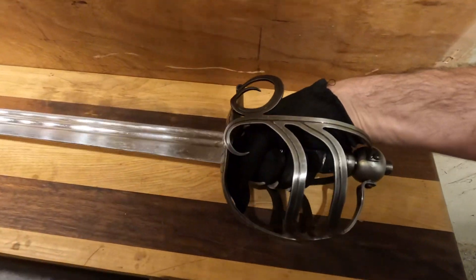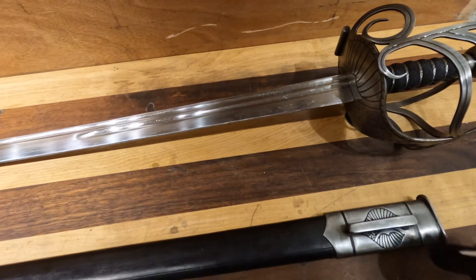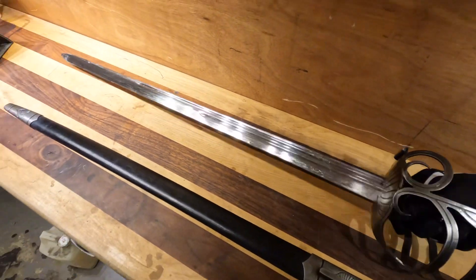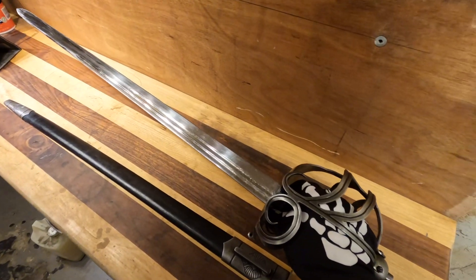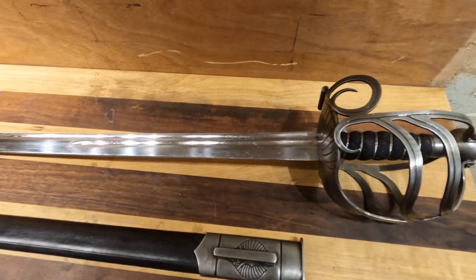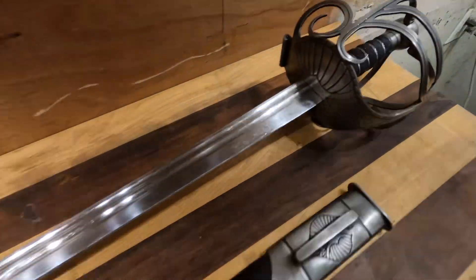Cold Steel does tests on these where they stick them through barrels and cut car hoods in half. If you're interested in a historic sword, it is heavier than a rapier and lighter than a claymore basket hilt claymore. It's a good looking sword and feels great in the hand.